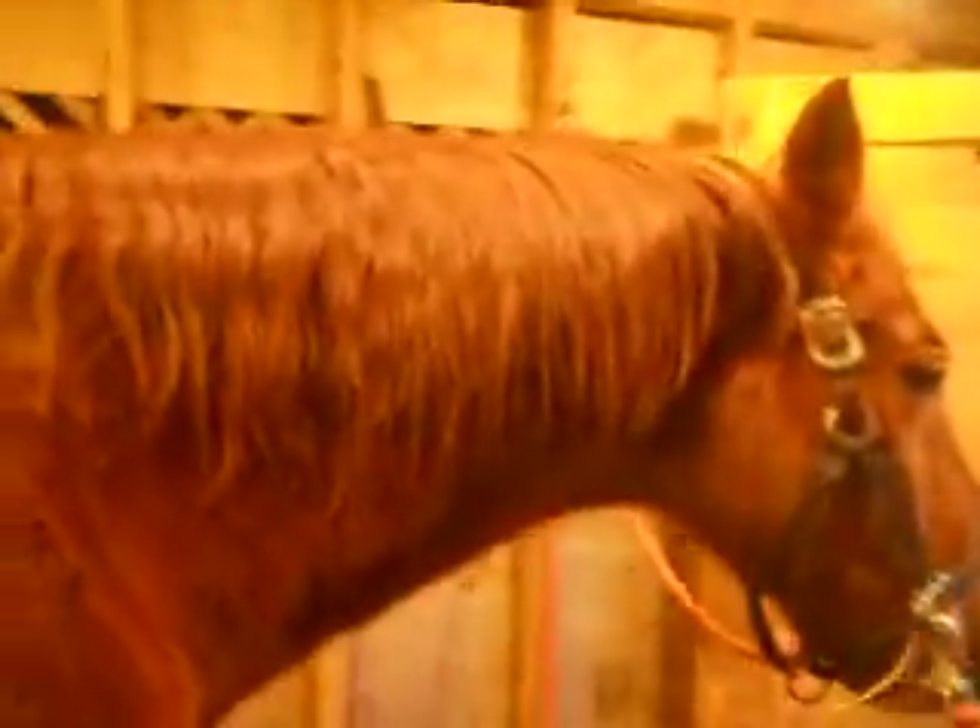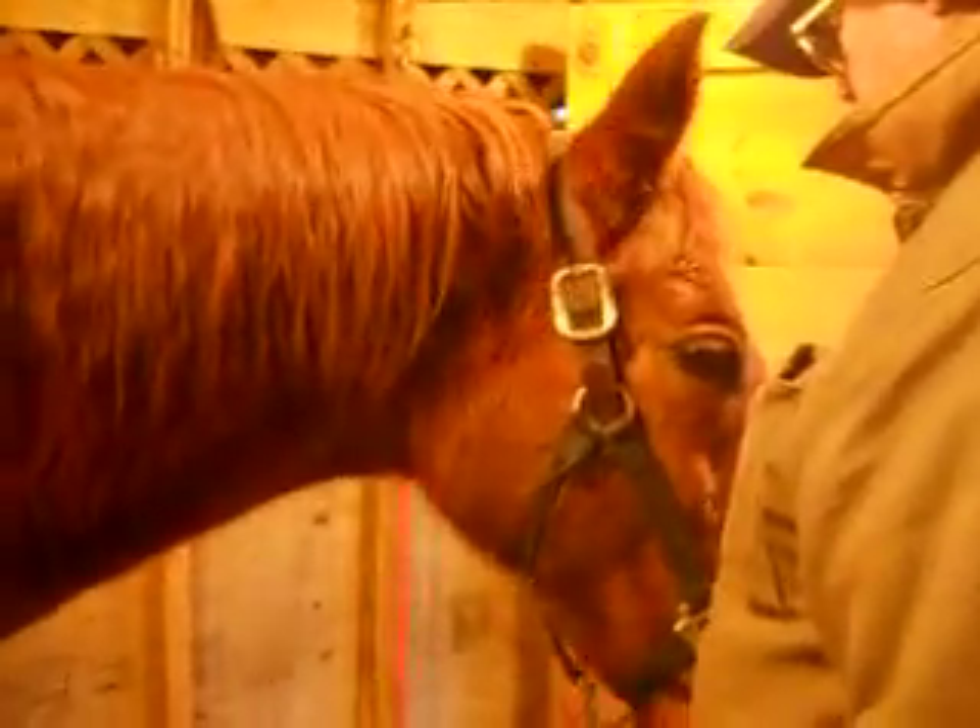He's happy to stand here in the buckets even without hay. He thinks he's royalty because he's out of Donner Hall.